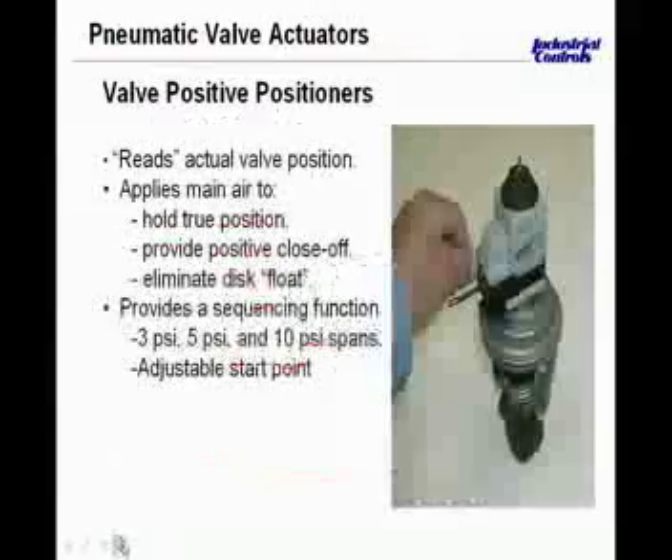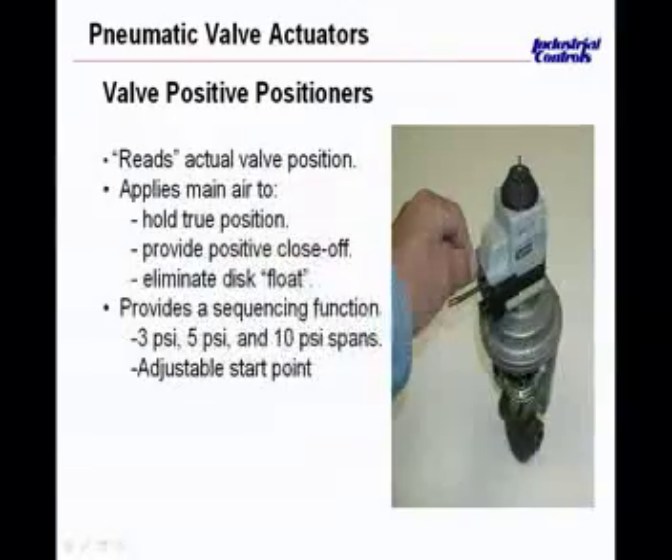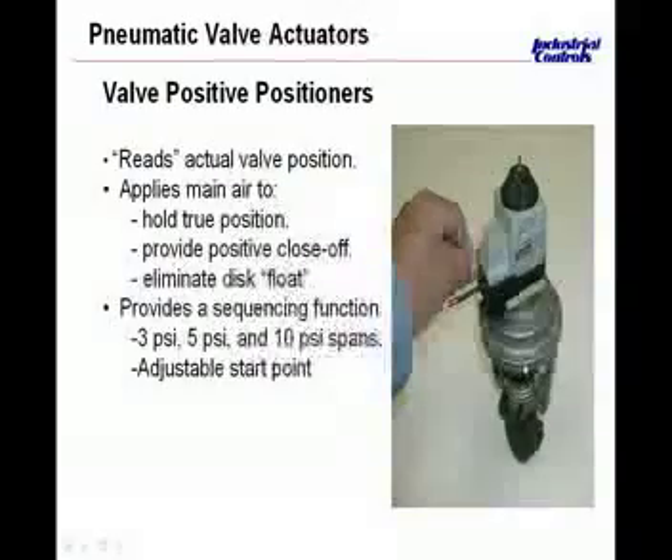We'll move on to this discussion of valve actuators and positive positioners. This positive positioner is used and applied for these valves. Inside and through this valve actuator, there's actually a pin — a rod that comes through this area and tells this positive positioner, which is this gray box with black knob on top, what position physically the disc and plug are in. We want to be able to give feedback about the actual physical position of this valve and plug sitting on the seat.